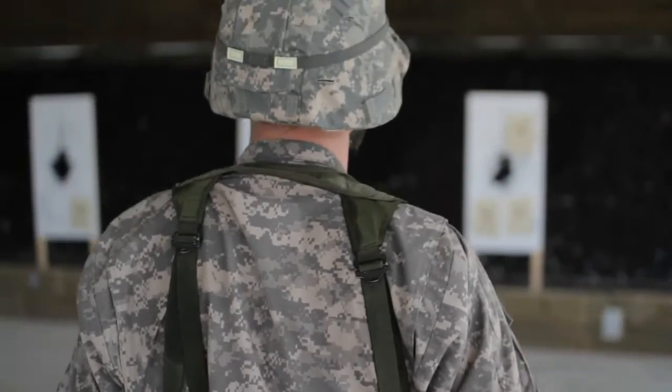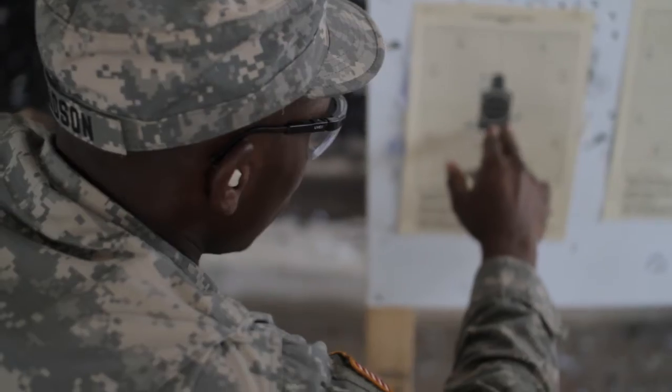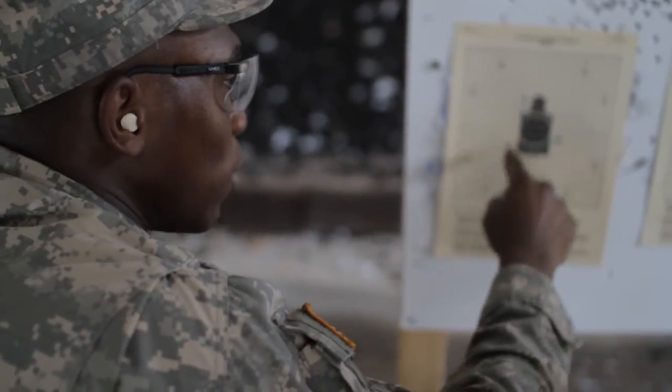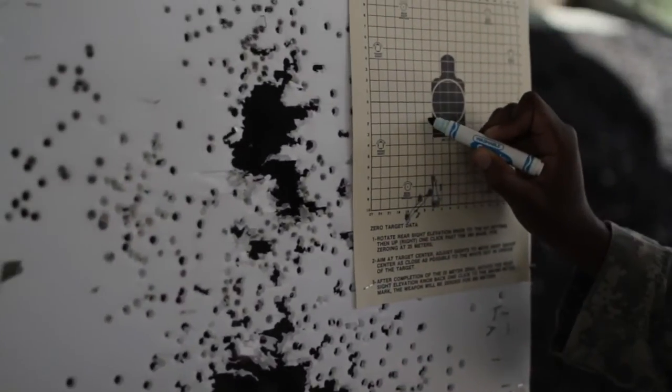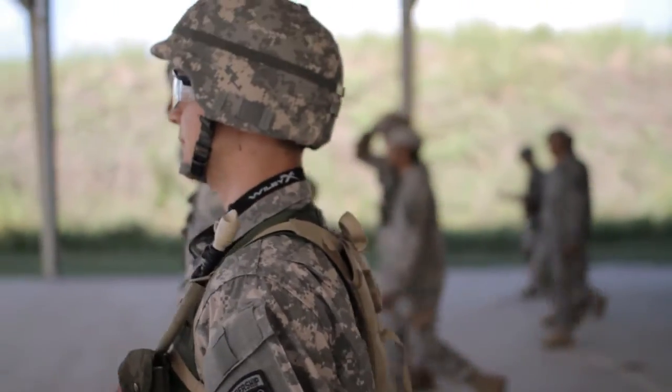It's good just to qualify and get to know how well you fire with your weapon, especially before you might see combat later on in the future. Here in the cadet world, it's more just an introduction and getting them familiar with the weapons, but we try to train them up the best that we can.